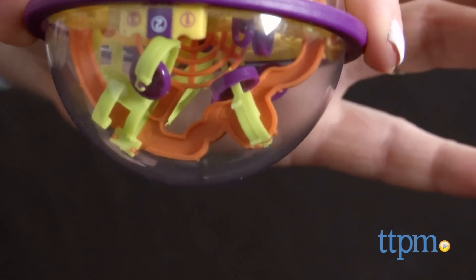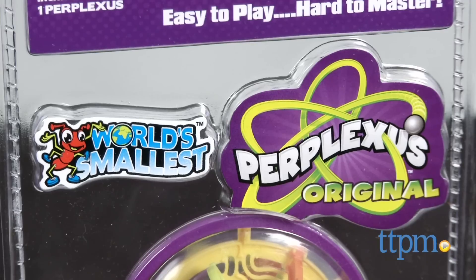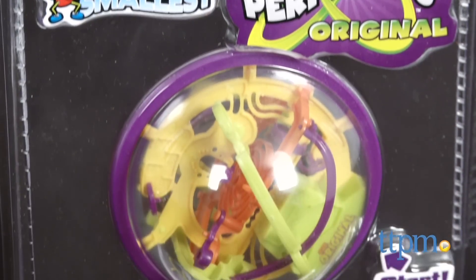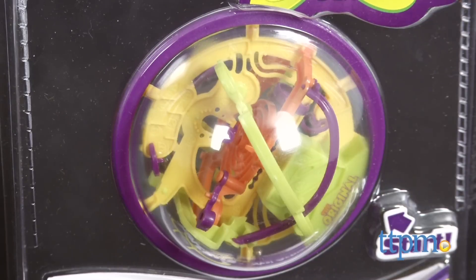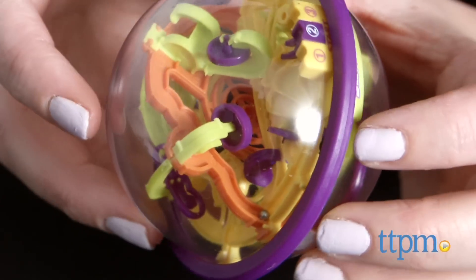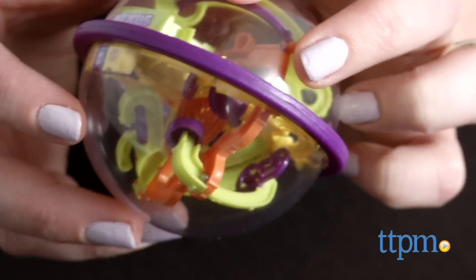If the ball falls off the track before you reach the 100th and last challenge number, you have to start over. It's a challenging game on its own, but imagine if the whole game was only 4 inches in diameter! That's the size of the world's smallest Perplexus original game from Super Impulse. This mini version works just like the original, with 100 challenges packed inside the smaller sphere.